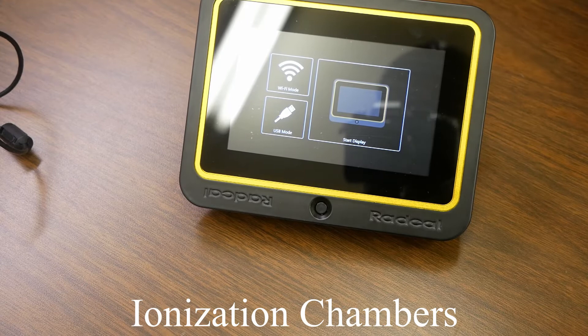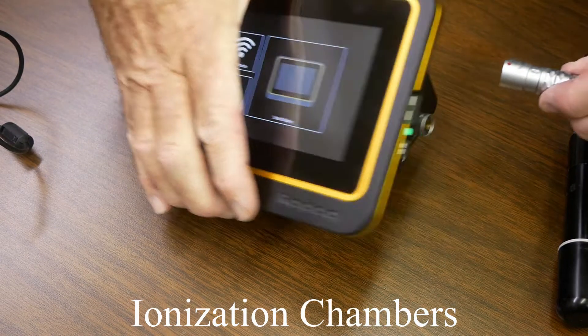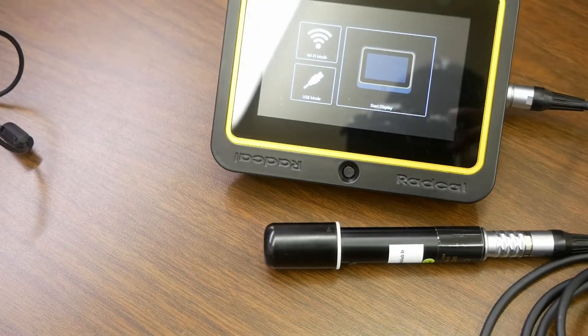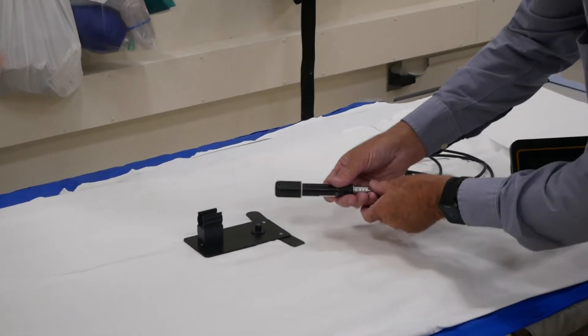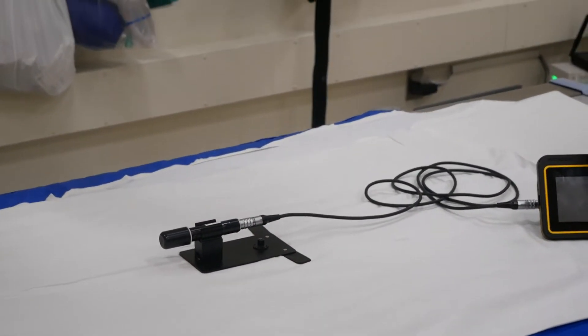Non-cabled ionization chambers can be connected directly to the system. Non-cabled ion chambers will require an extension cable. Remove the sensor rod from the test stand base and attach the chamber positioner or block, then set the chamber between the clips. We will now place the sensor in beam and make an exposure.